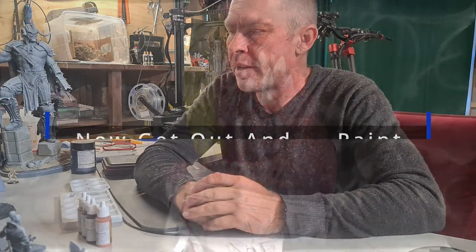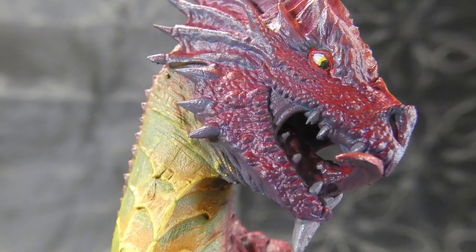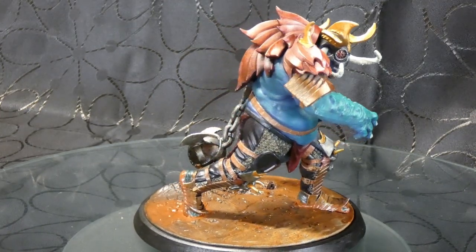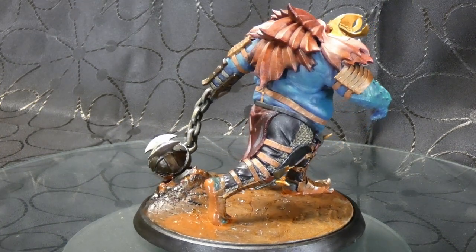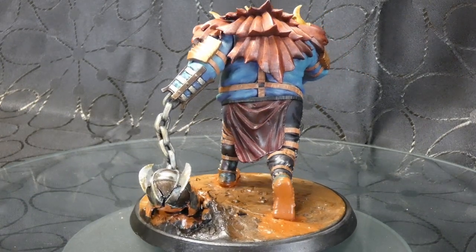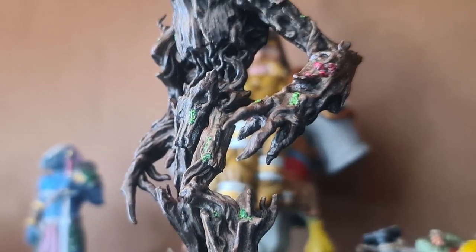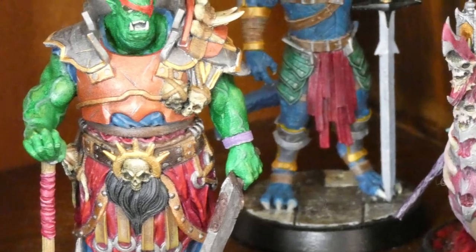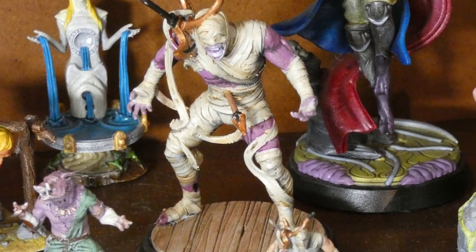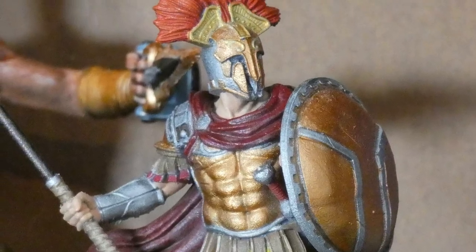Once you have an assortment of gear, you're ready to paint — and painting is just the start of the journey. From there, there are heaps of opportunities for upskilling. Here are a few rabbit holes you can go down: color theory, contrast, shadows and highlights; one-source lighting — painting your whole miniature as if lit from a single source like a candle or lamp; blending — wet blending, dry blending, different transitions from one color to another; dry brushing for highlights; and airbrushing.